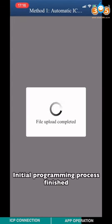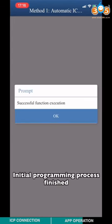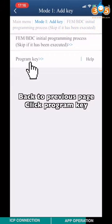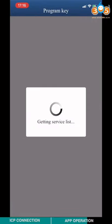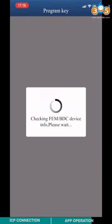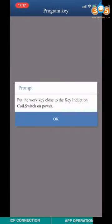Initial programming process finished. Back to the previous page and click Program Key. Make sure you have the work key, then append new key and finish the FEM-BTC initial programming process.